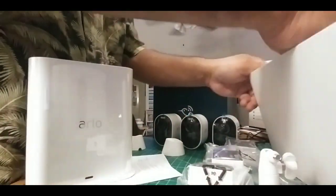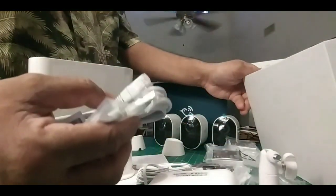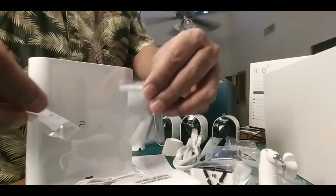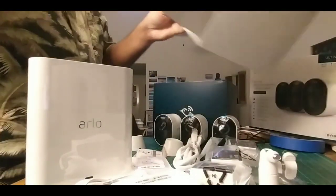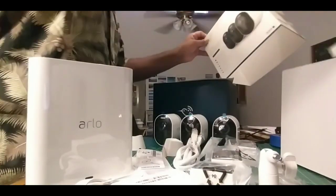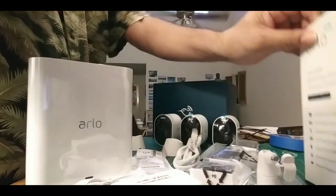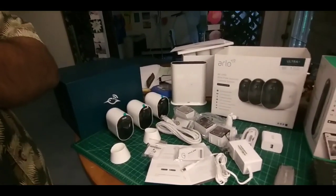What else is in the box? Power cords and ethernet cords — ethernet and power. Some screws for mounting. That's it, the box is empty. So there you have it: the items that come when you buy the rather expensive three-cam 4K HD security system from Arlo. This is what you get right here. Let's get to reading about the install. Let's go!